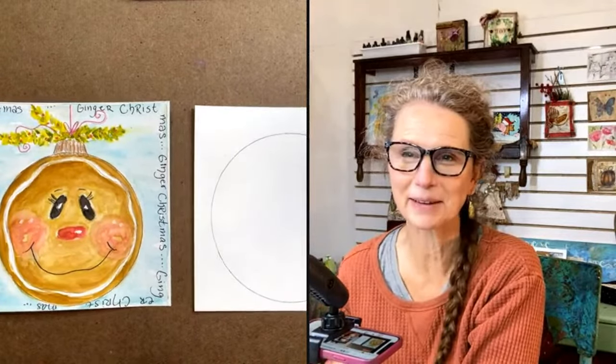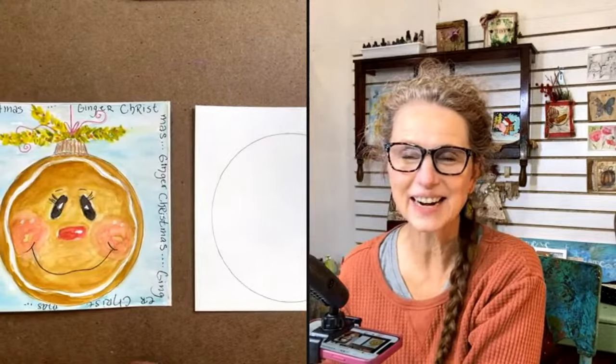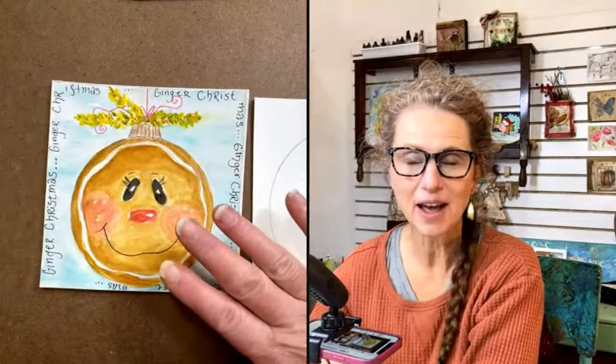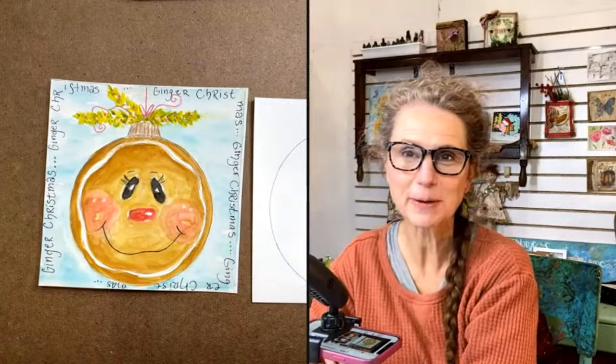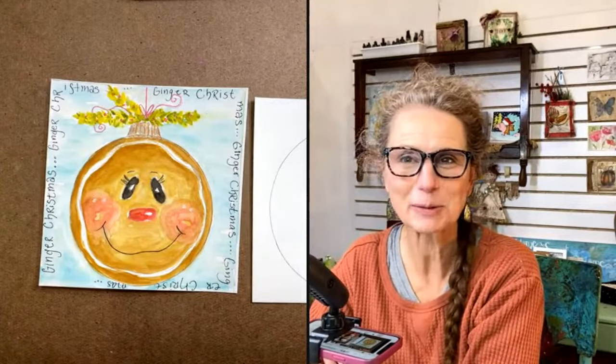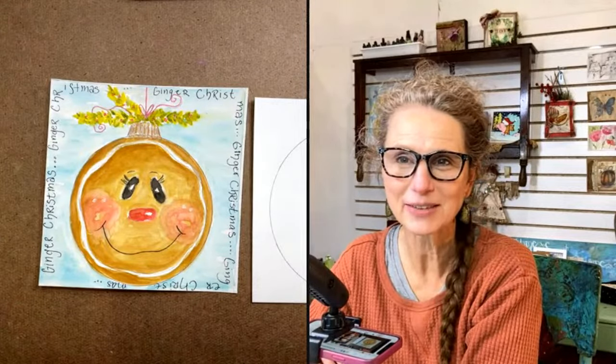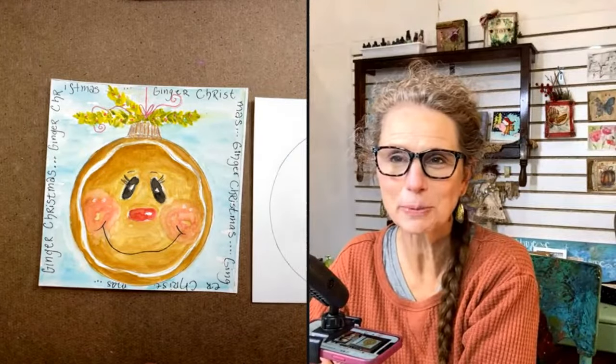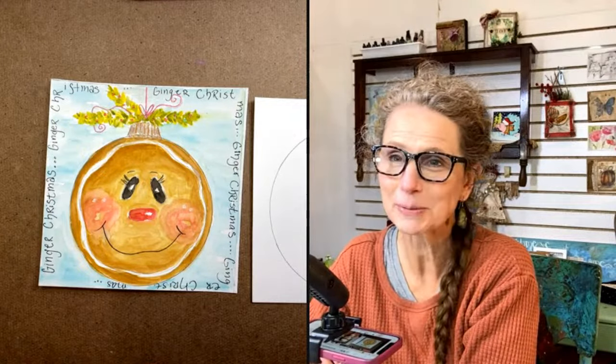Hi everyone, I'm Melody with Painty Crafty. Tonight is Tuesday night draw-along and we'll be working on this little ginger Christmas guy - his little Christmas ball. It's a little happy face of a ginger character, kind of like a gingerbread man character for the Christmas month.